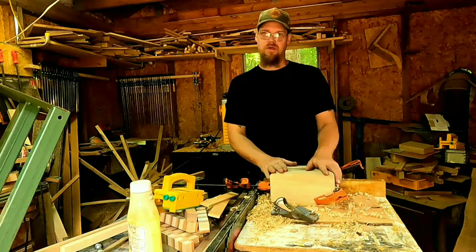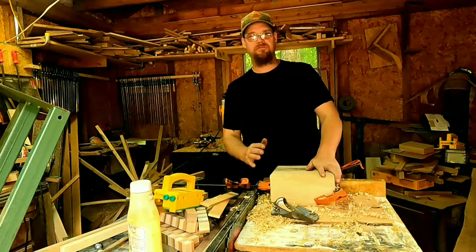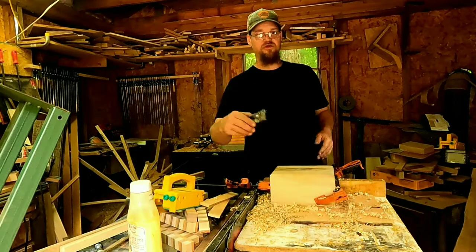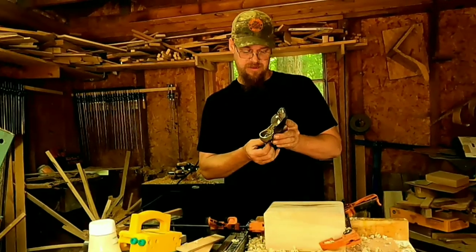Okay my friends, we have our roundover done. So you can go at this two different ways: one, grab your sandpaper and smooth out all your lines; or two, make a really really shallow cut and go over your lines over and over again, making it more and more shallow each time.